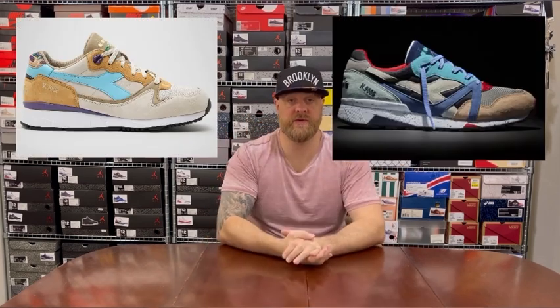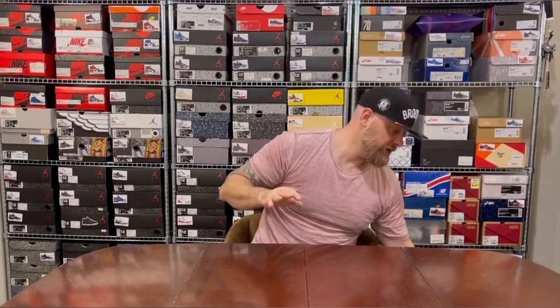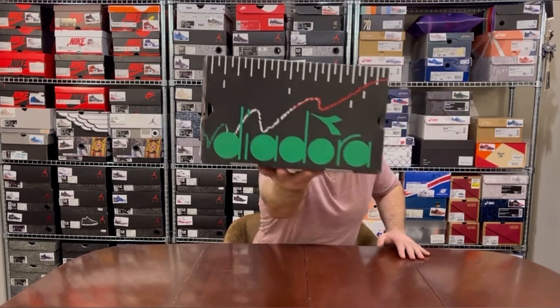I'm going to ping up two images — N9000 here, V7000 here — just for a few seconds so you can get a view of the difference between those and the Diadoras, because I'm acutely aware they're probably less well known as a brand versus anything Nike, Jordan Brand, or even Asics I might have already shown. Anyway, enough lollygagging — let's get on with it.